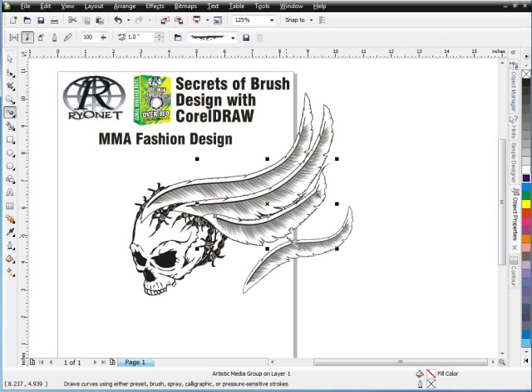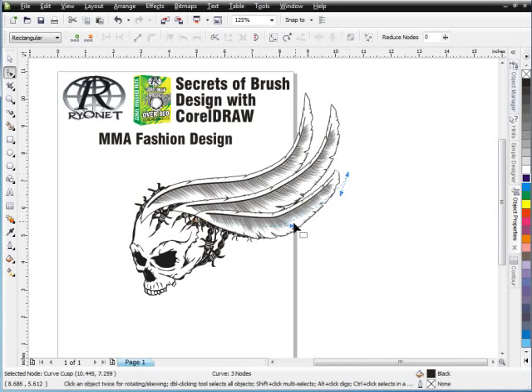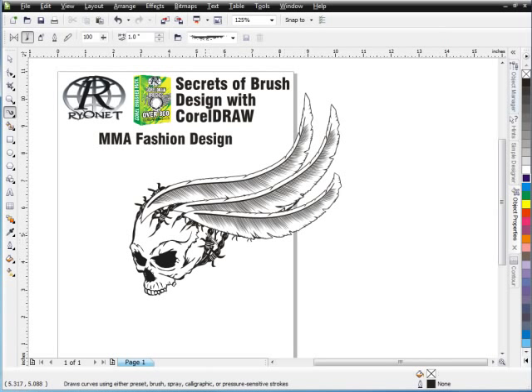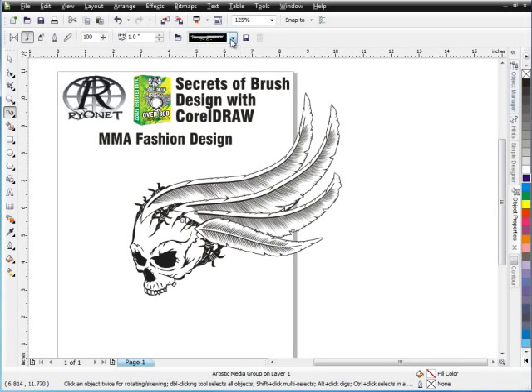I'll double-click here and bring this off this way and arch that down, just controlling the shape of these feathers. Go back to my Pick Tool and double-click. For me that's the easiest way — just go to my Pick Tool and double-click. We'll come in off here and bring this back over this way just a little bit. I'm going to change this feather to a different feather and start working with it. I'll have this like the lead feather on top of the wing, and then these are different feathers going down through here.